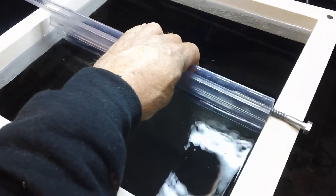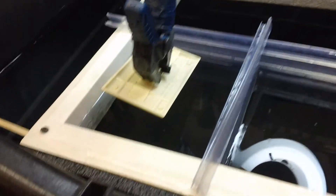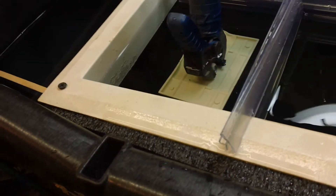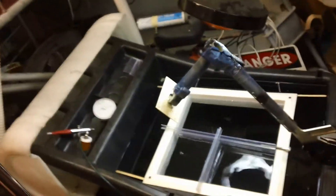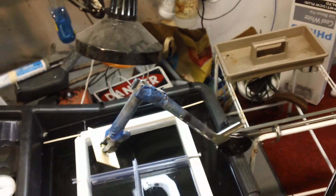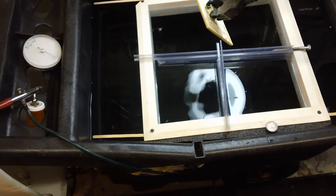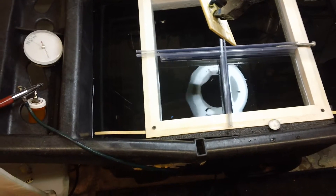We've got an order of light switch covers and electrical covers to kick out. We don't want to waste material — we want to hit it at the same angle every time. So I was fooling around between coats of paint and I'm learning to get all the conditions right: temperature, water level, speed, angle, and time.